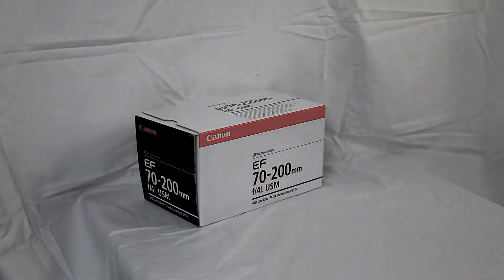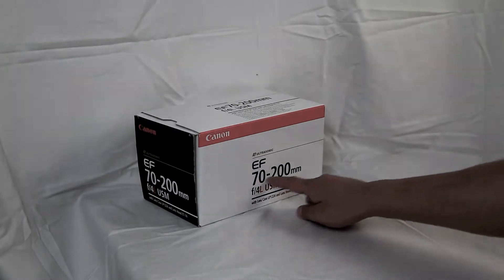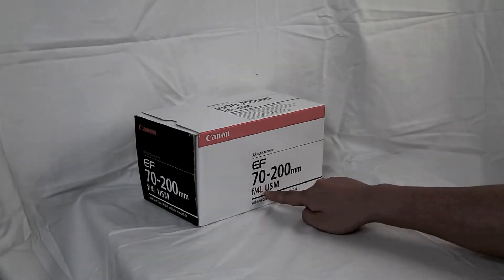Aloha everyone, today I'm going to do an unboxing for the Canon EF 70-200mm F4L.